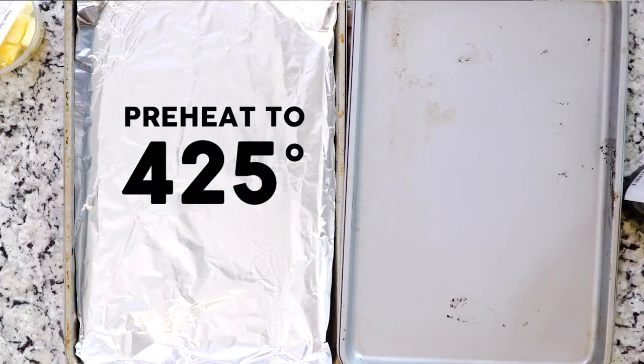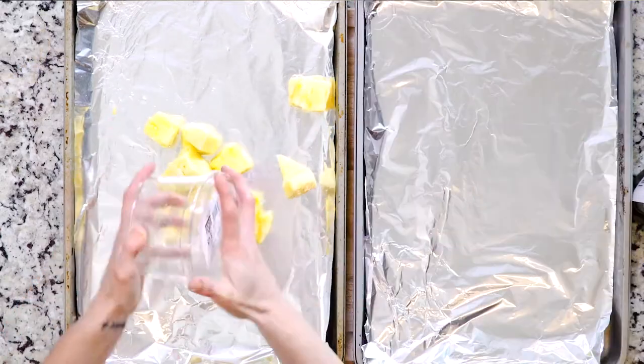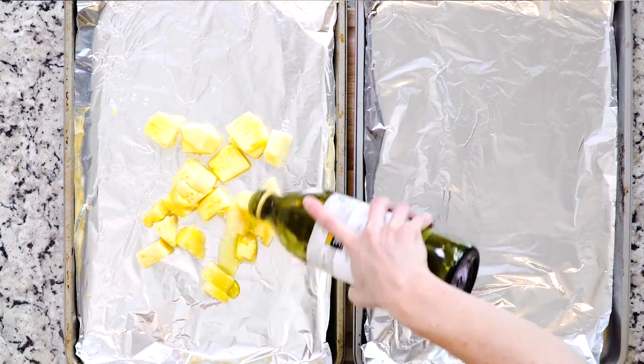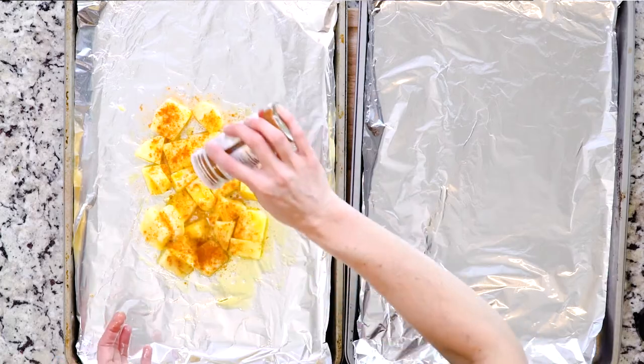Begin by heating the oven to 425 and lining two baking sheets in foil. Place the pineapple on one baking sheet and drizzle a little oil on top. Use your fingers to make sure the pineapple is fully coated with that oil. Then sprinkle a little cayenne pepper on top of that.